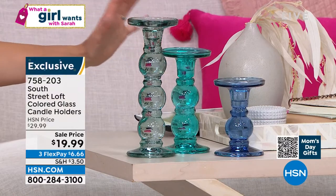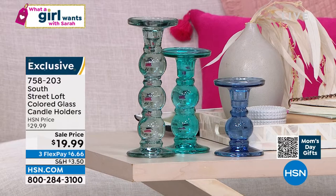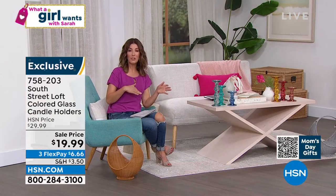These are all glass. Huge savings today — they're only $19.99 for a set of three. We've also reduced the shipping and handling.